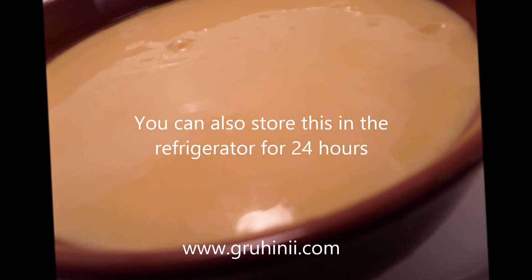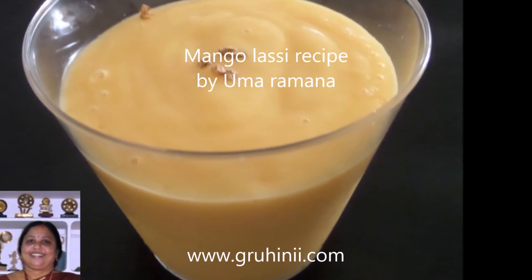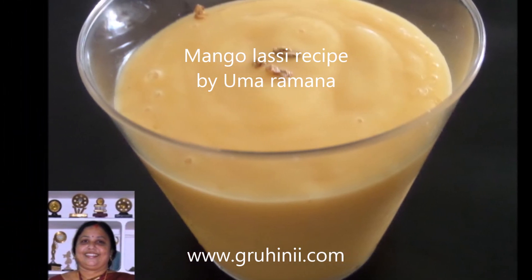You can also store this in the refrigerator for 24 hours.